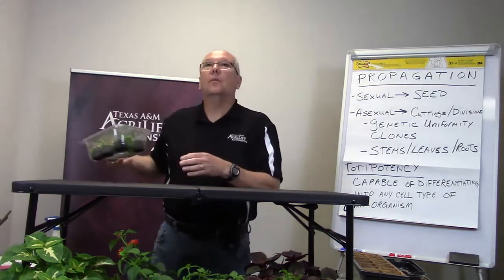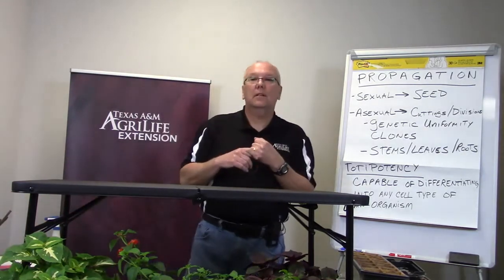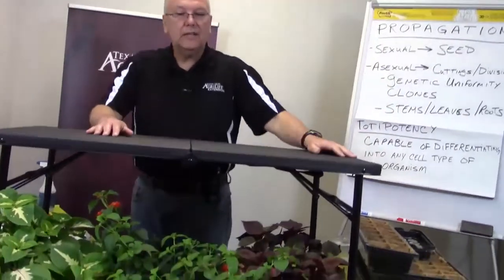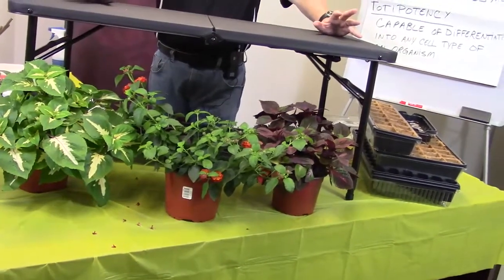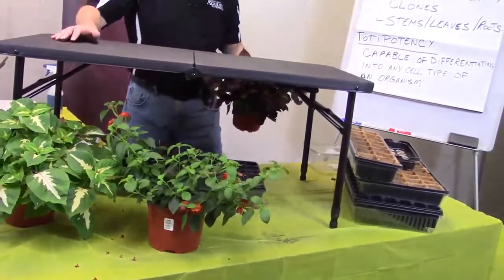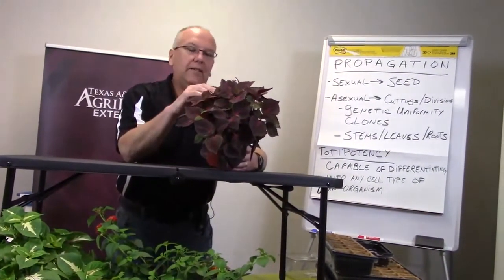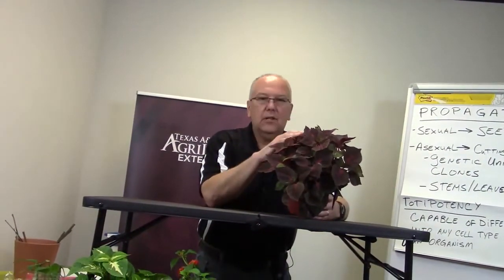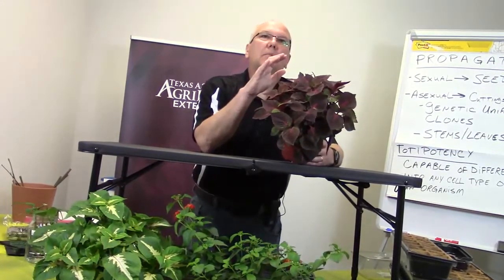When talking about success: timing of cuttings depends on the plant. For herbaceous plants like these, you can take cuttings just about any time, especially down here since we don't get as cold. If they're actively growing, you want your stock plants to be healthy with good vigorous growth. We don't want any pests, we don't want any diseases. When you start clean and start with healthy cuttings, you're going to do much better.